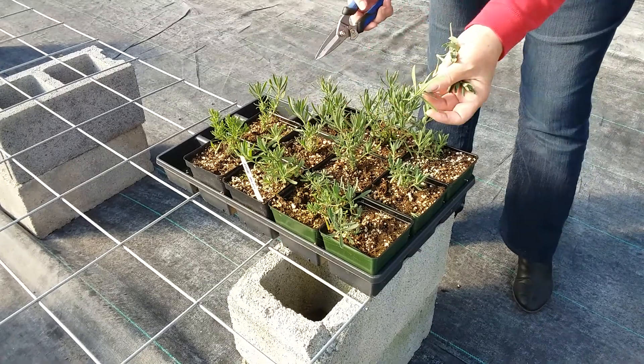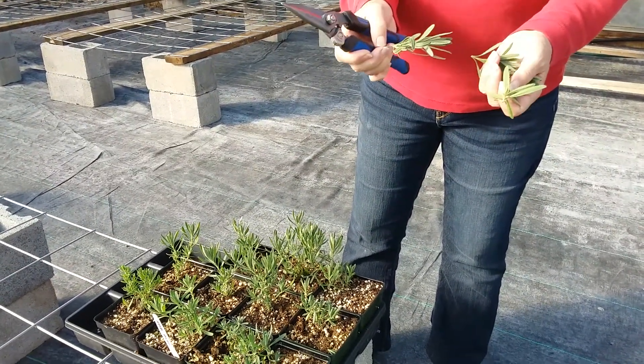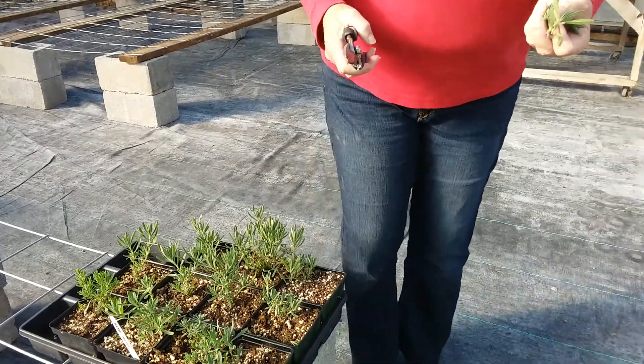I'm just going to take a few selective ones right now so we can see. They're small — I'll be able to take the parts off that we need to get them into the potting media. Let's go over and make some coir.